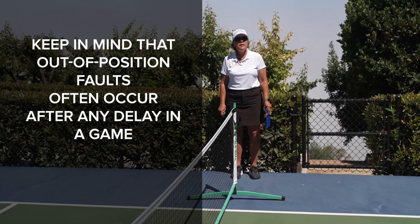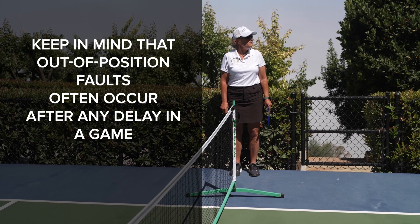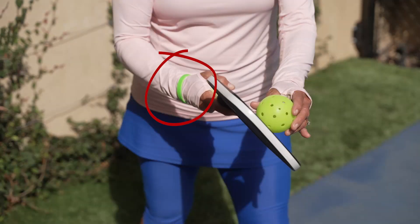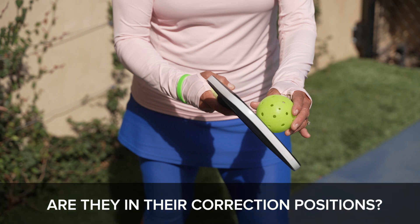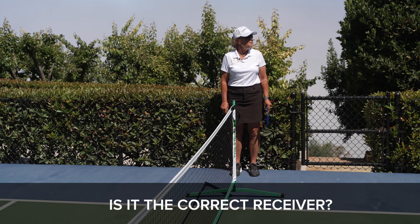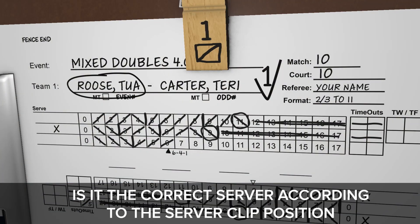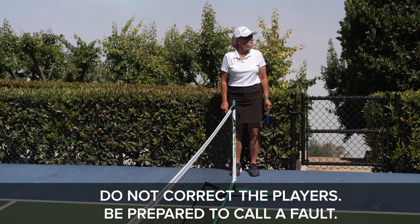Keep in mind that out-of-position faults often occur after any delay in a game. Prior to announcing the score, locate the server IDs and confirm their positions according to the score. Are they in their correct positions? Is it the correct receiver? Is it the correct server according to the server clip position? If not, do not correct the players — be prepared to call a fault.